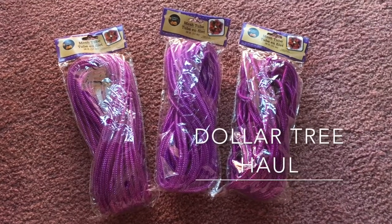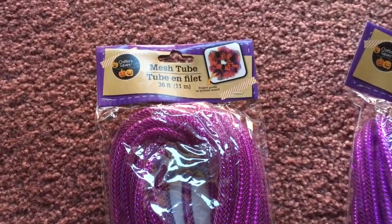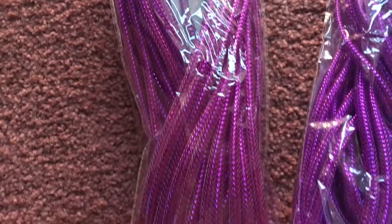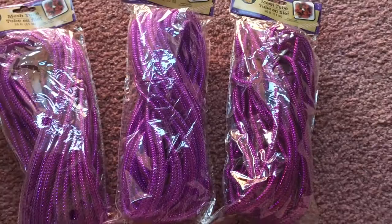This is from the Dollar Tree and I got three packages of the mesh tubing. I guess it was because it was a dollar so I went crazy, but I only used half of one package of the mesh tubing.